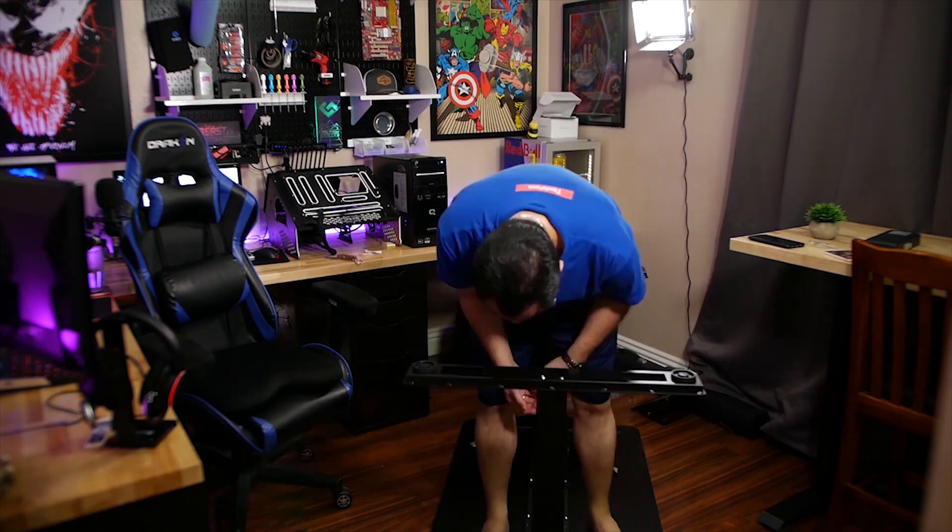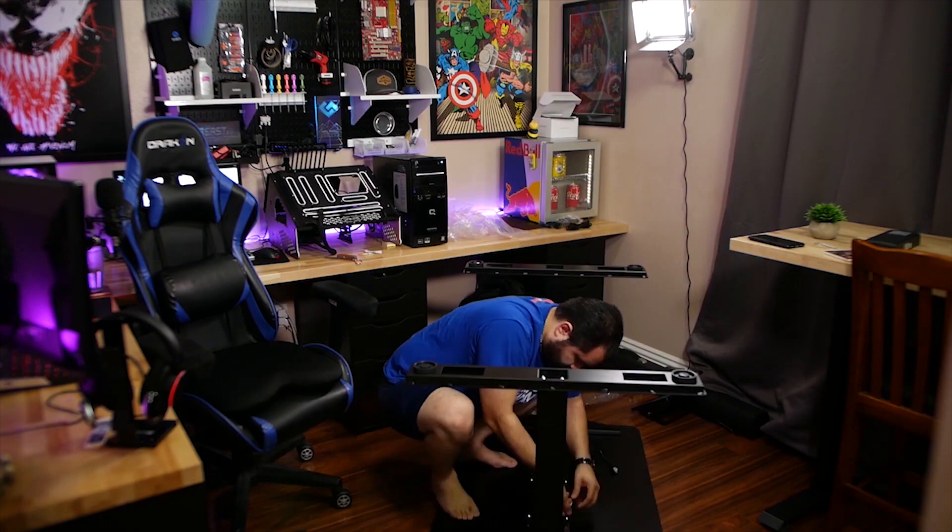This dual motor sit-stand electric desk from Autonomous is solid as a rock, and if it's in your budget I definitely recommend it. The price may sound steep at first, but if you check around you'll see it's right in line for a dual motor sit-stand desk with these features. The additional weight capacity, included tabletop, built-in cable grommets, and five-year warranty are all nice touches.